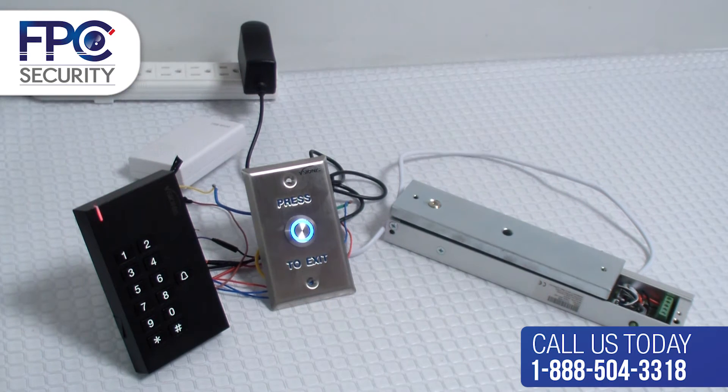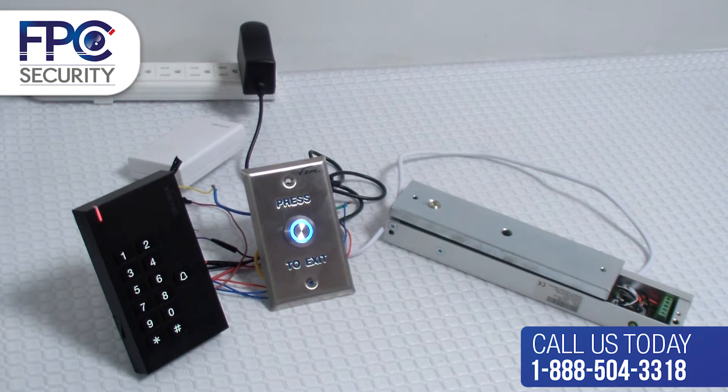In this step we will show you how to manually add proximity cards or key tags. Remember that for this step we will use the new master code entered in the previous step. If you have not changed your master code, remember that the default factory code is 8 six times.